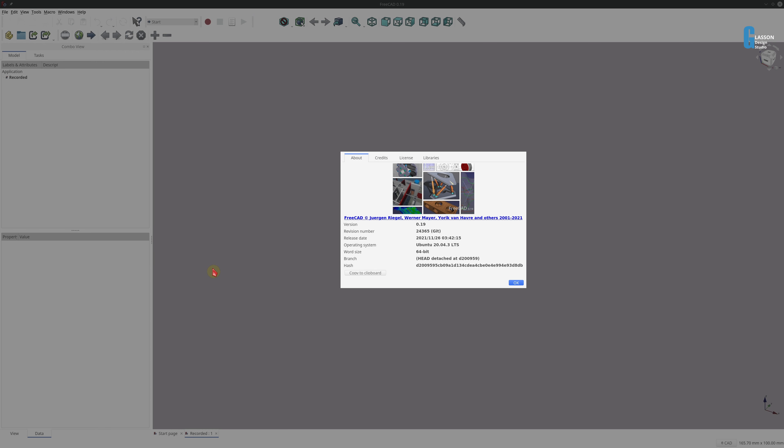I'm using FreeCAD version 0.19 built on the 26th of November 2021 for this demonstration and I'm running it on Kubuntu Linux 20.04 LTS. I had a brain fart during the recording of this video — I kept saying that I was using a horizontal constraint when I was actually using a horizontal distance constraint. Similarly, I said the same thing when I was using a vertical distance constraint and called it a vertical constraint. You should be able to see in the video which constraint I'm actually using, but I just thought I'd bring that to your attention.